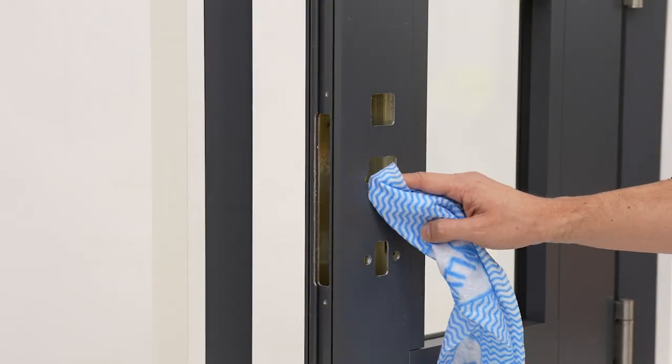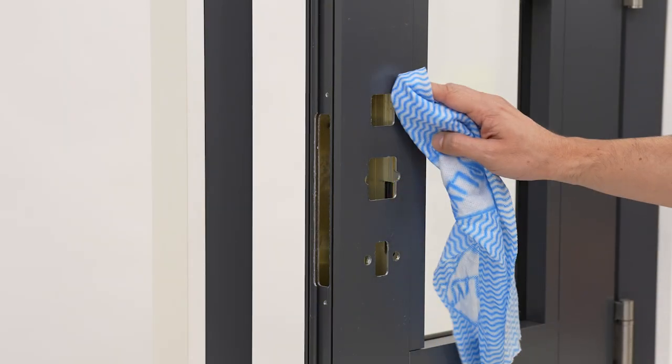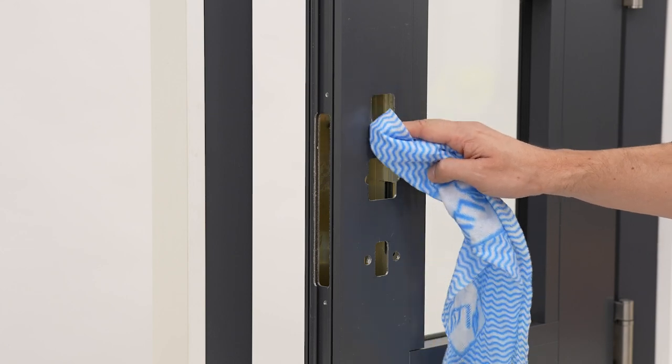Make sure the door has been blown out fully of machine swarf. Any extra metal filings could short out the lock.